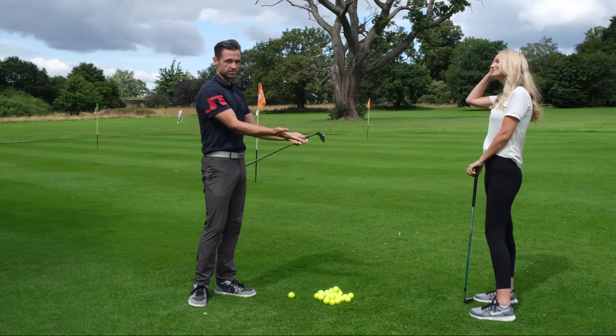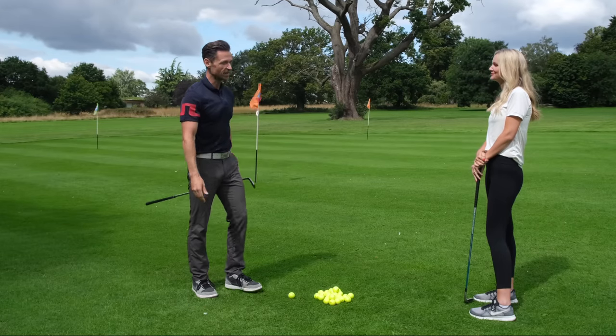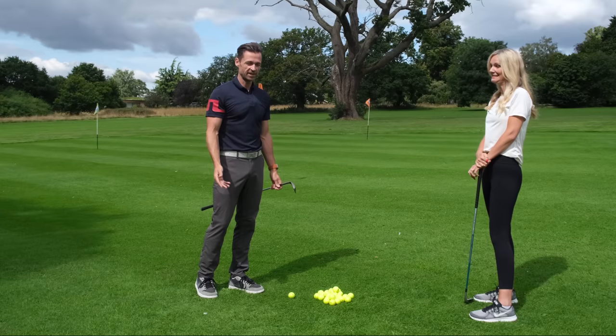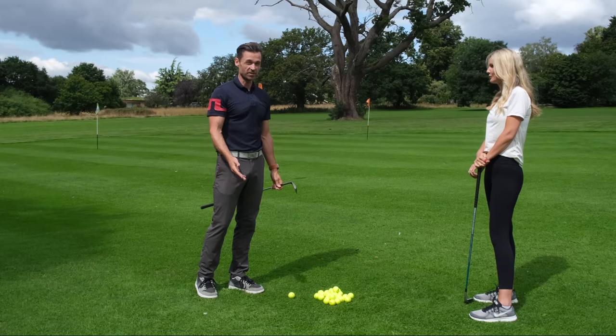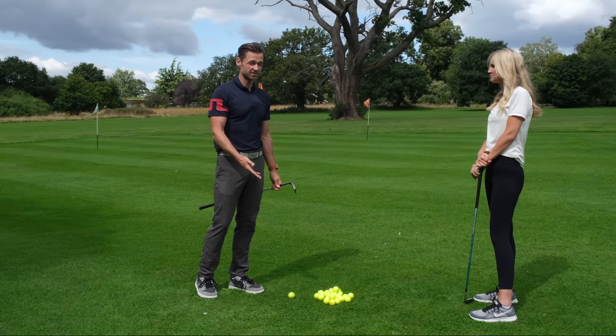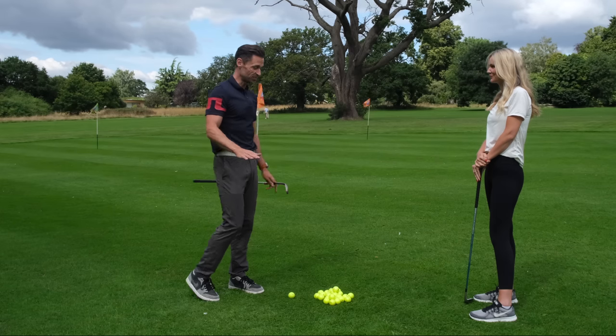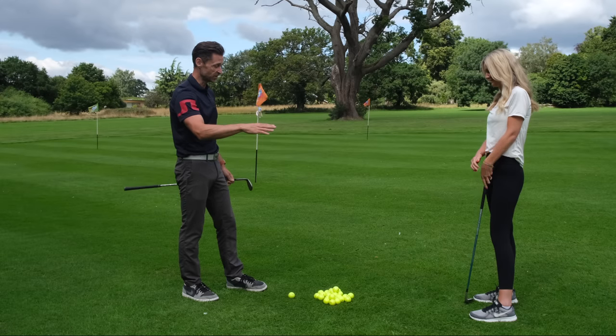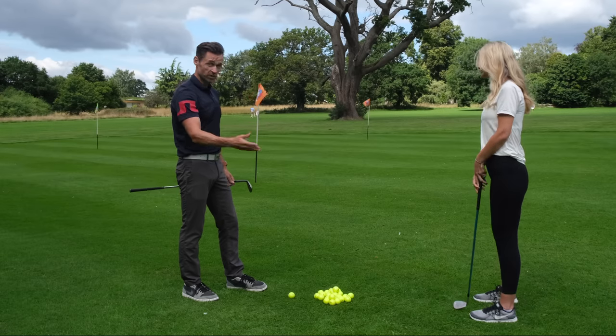Okay, so chipping for beginners. Ailey hits balls on the range occasionally, maybe a couple of times a year. I can't say I've ever seen her hit a chip shot, so it's going to be raw. I'll be speaking to you and to Ailey as well, and we'll get started.